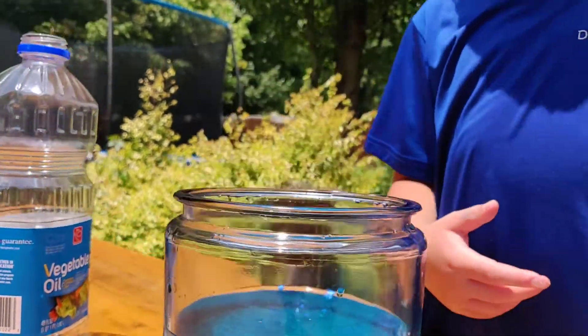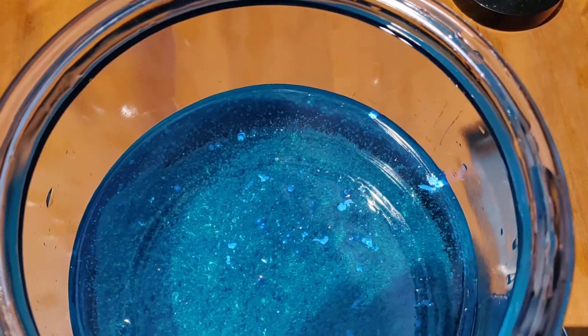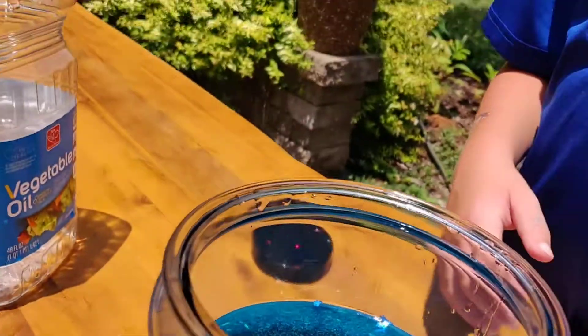Again, you put some tablets in. What kind of tablets? We are using denture tablets, but you can also use Alka-Seltzer.